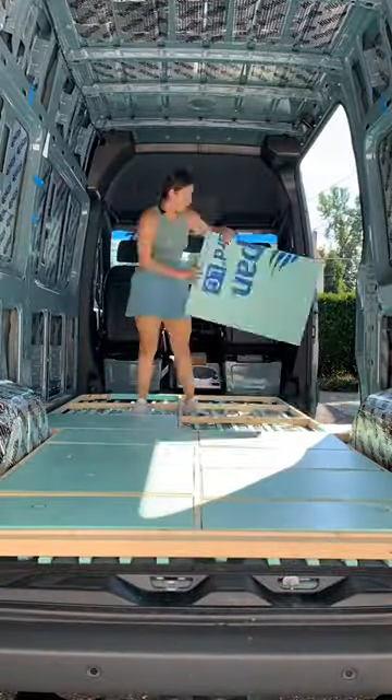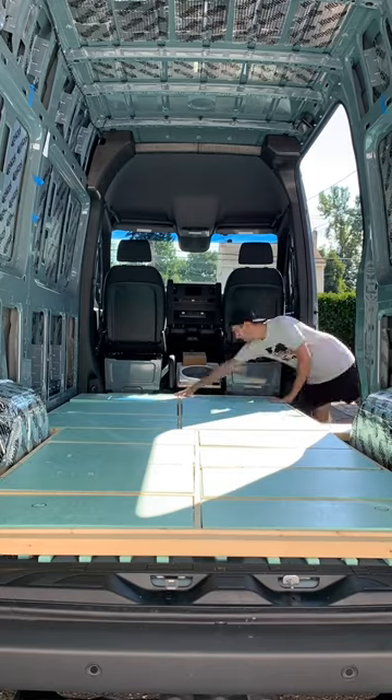Finally, we use more foam board to insulate the floor. We raised our subfloor so that we could run the majority of the plumbing underneath it. Stay tuned for a video on how we do that.